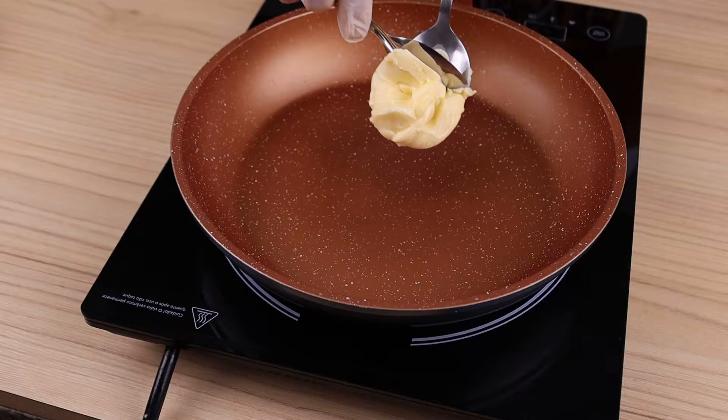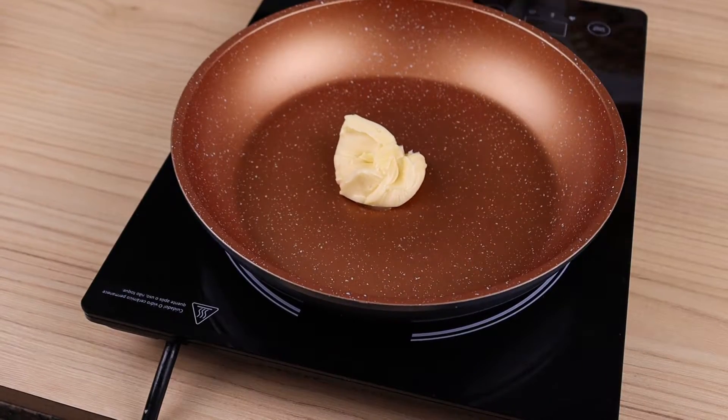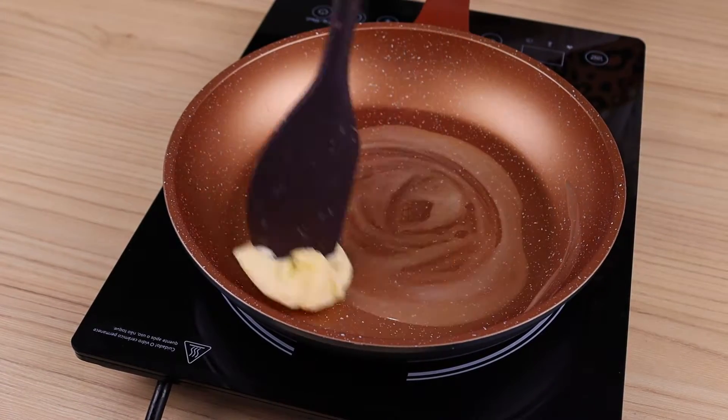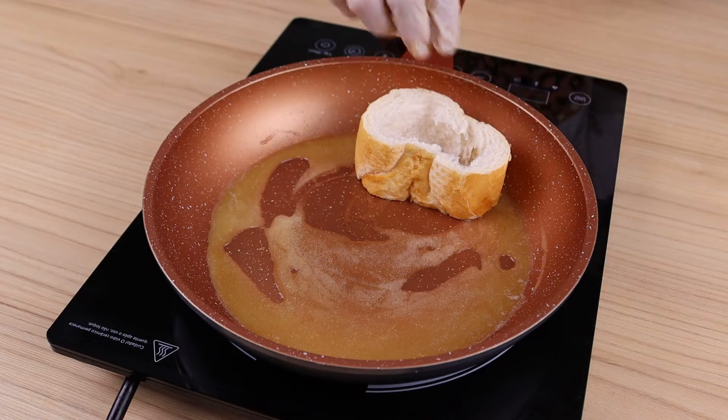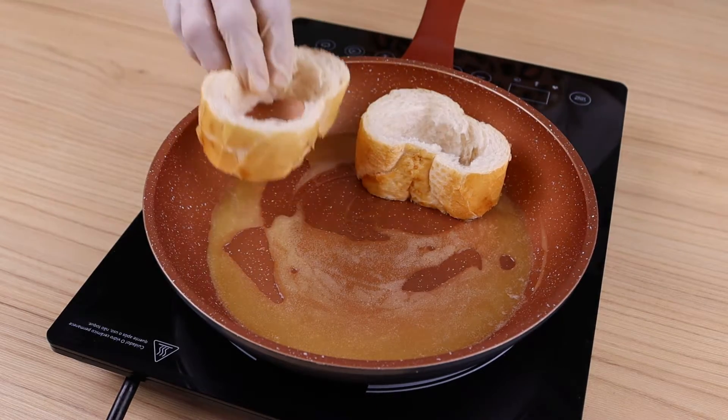To continue, in a pan I will add one tablespoon of butter and stir until the butter melts. Next, I will add the edges of the bread.